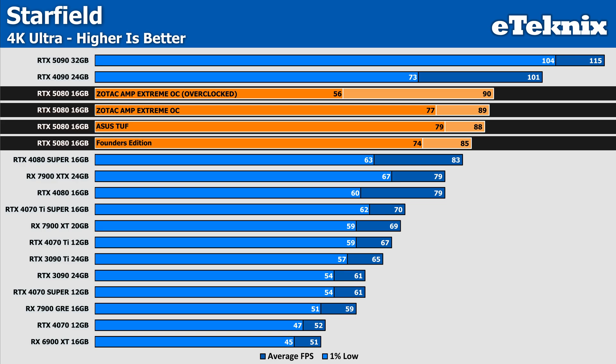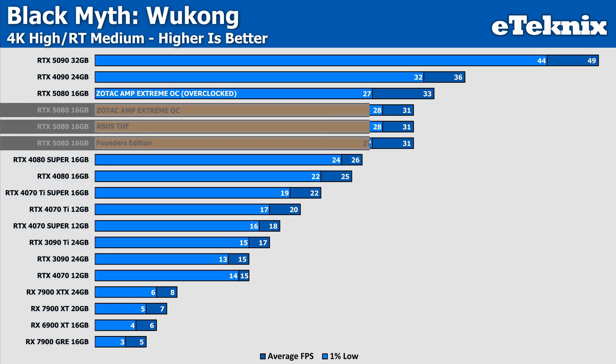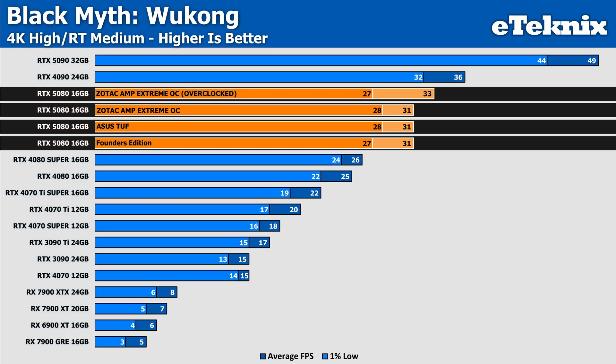What is interesting in Starfield is that the overclock was able to give us an extra frame in the averages but seriously affected the lows, where we see a 27% drop in performance, bringing us below the 60 FPS mark. This result was consistent even after retests, so whilst we do enjoy a very slight improvement in the averages, it doesn't seem worth it when the game just feels so much worse. Looping back around to Black Myth Wukong with ray tracing enabled, the Founders Edition, TUF, and Zotac card all have the same average frame rate, with the TUF and Zotac both sitting 1 FPS higher than the Founders Edition in the lows. Overclocking gives 6% more performance, but we do see a decrease in the lows, though only by a negligible 1 FPS.